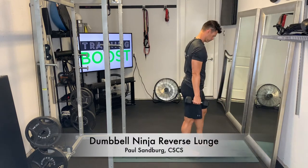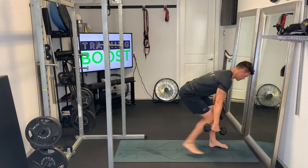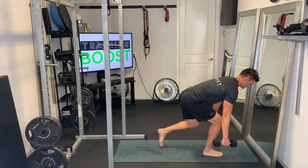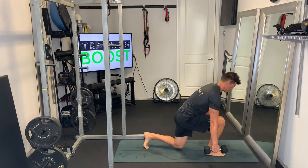This is a dumbbell ninja reverse lunge. Like our regular reverse lunges but in this ninja position where we're hinged over at the waist, staying nice and low to keep the tension constant in the legs. We're using a little bit of extra resistance with the dumbbells to make them just a little bit tougher.